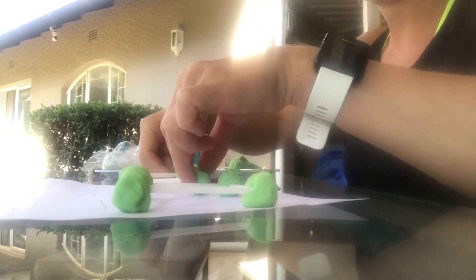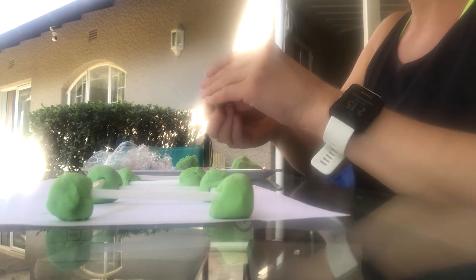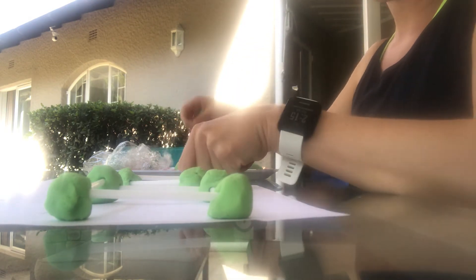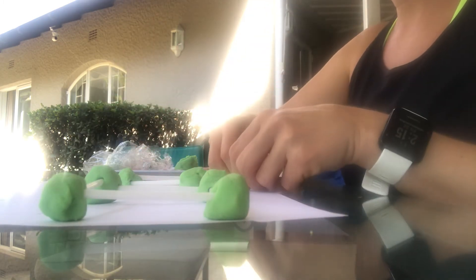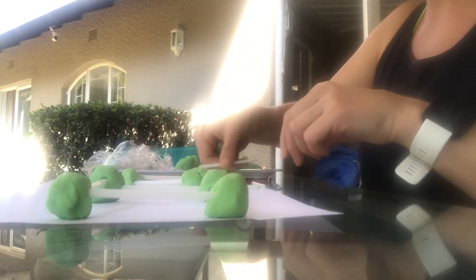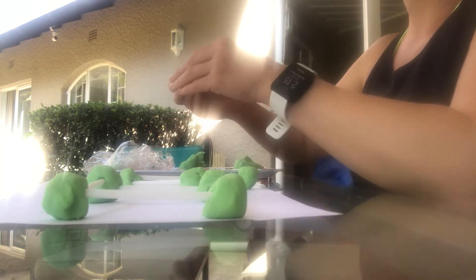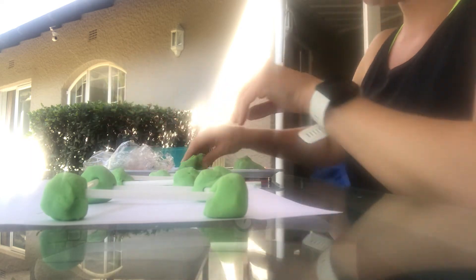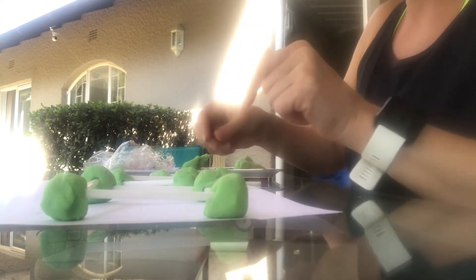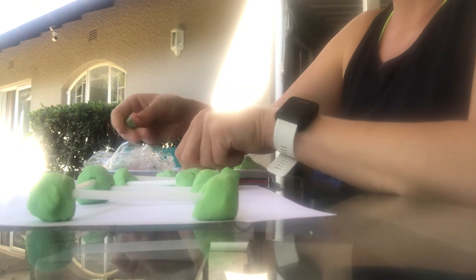A triangle! And then our last one is going to be a rectangle. You might actually need two sticks — we're going to do one in the middle and one at each end, because otherwise it's going to look like a square. We're going to roll balls of play-doh and there are quite a few to join. Rolling, rolling, rolling — got a whole lot of green little balls going on here!